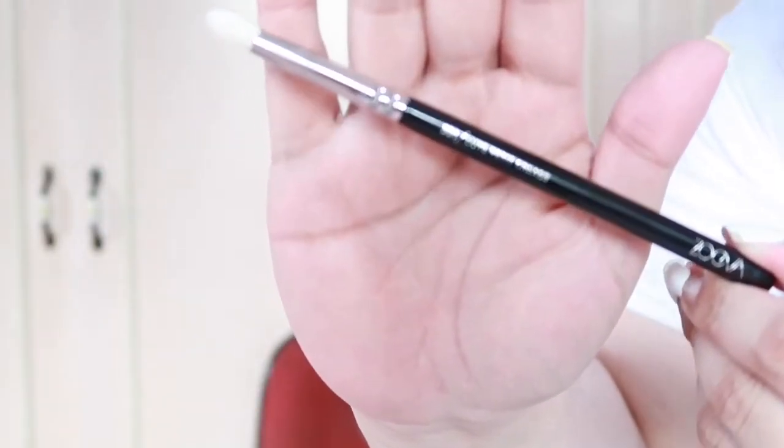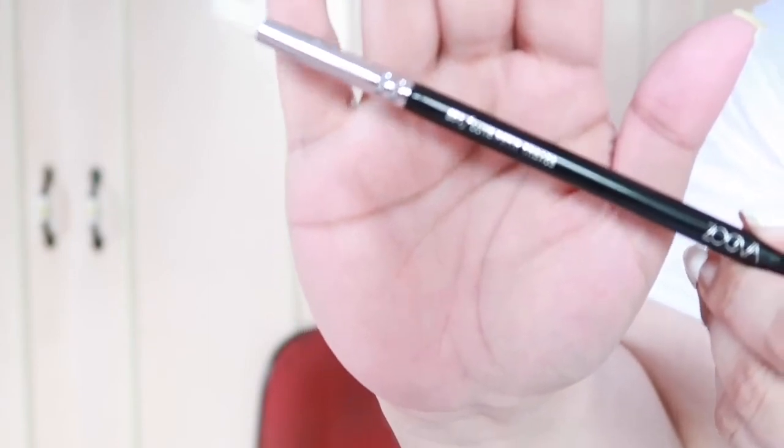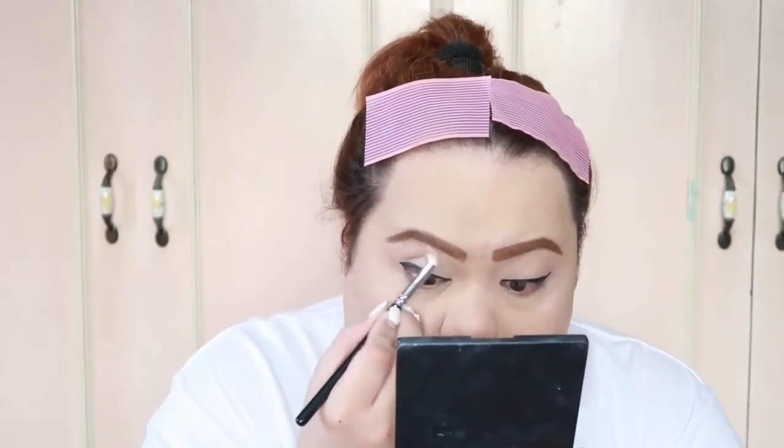For my crease, I'm gonna be using the 231 Lux Pinnit Crease Precise Blender Brush by Zuliva. For my crease color, I'm gonna be using Sweet — yung brown shade doon, yan ang ilalagyan natin sa ating crease.